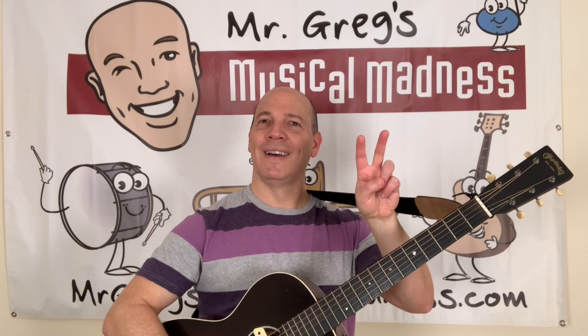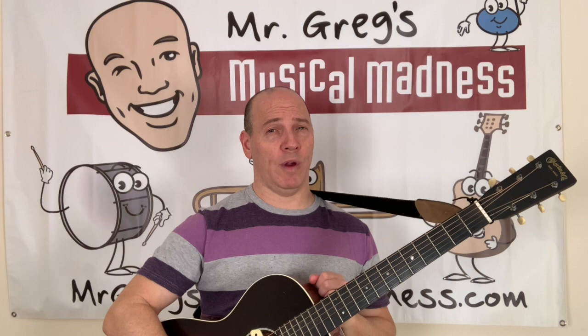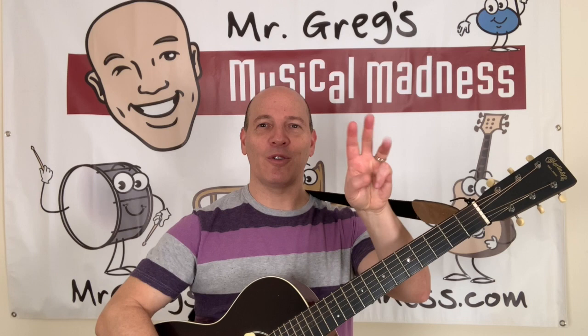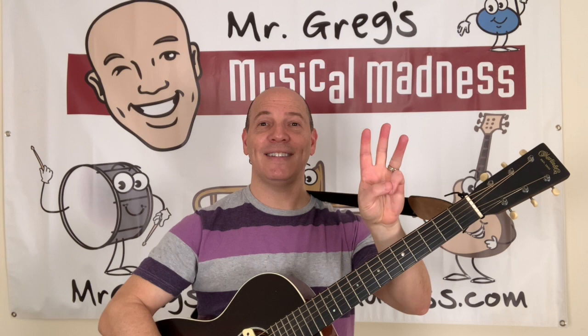That's wonderful. Okay, I'm gonna play my third string. How many fingers do I need to put up for my third string? That's right. Three. That's right, three fingers. One. Two. Three. Yeah, let's listen. Three!